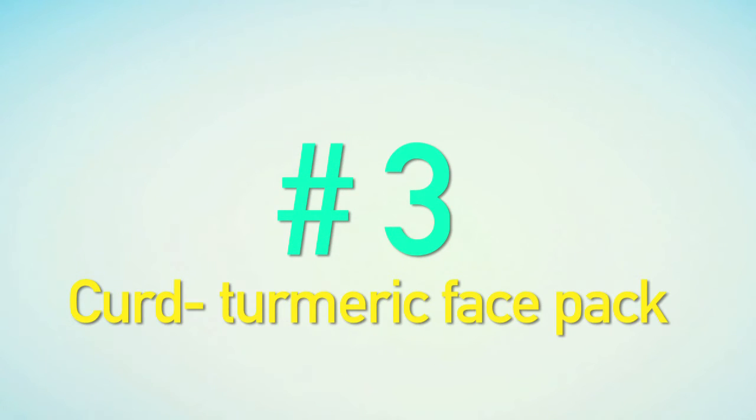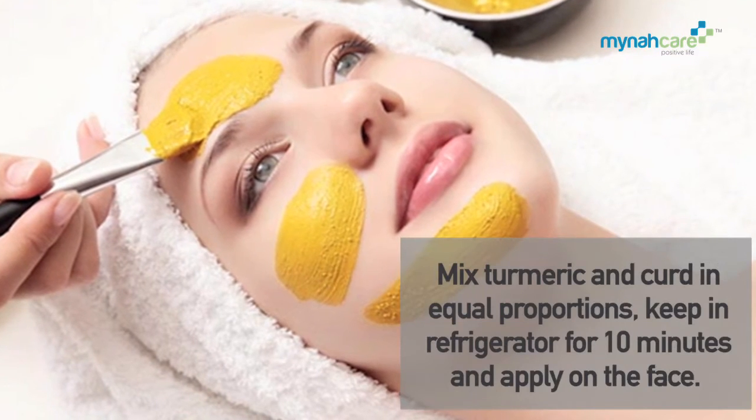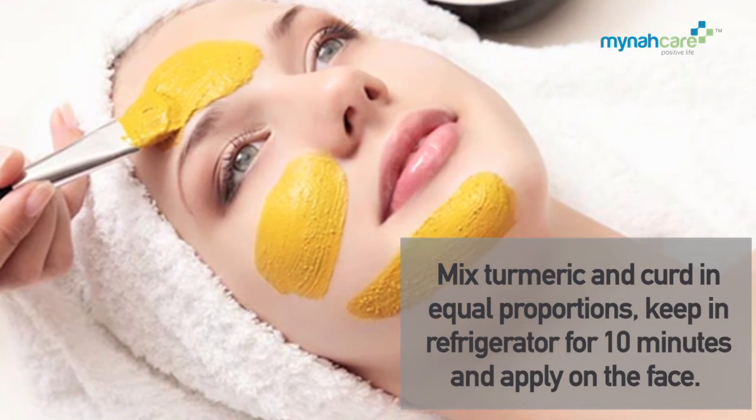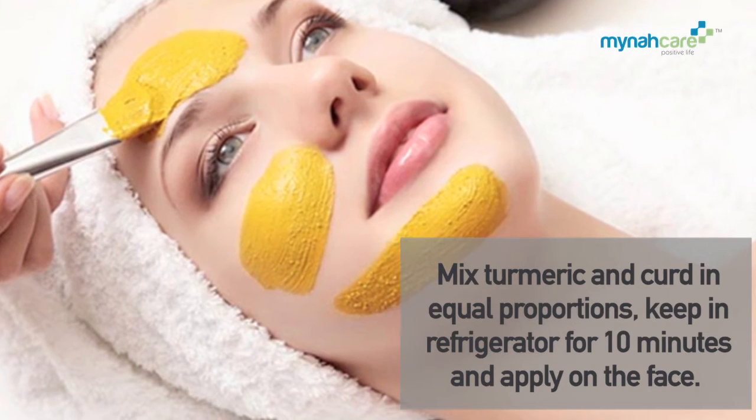Curd Turmeric Face Pack: Mix turmeric and curd in equal proportions. Keep it in the refrigerator for 10 minutes and apply on face.